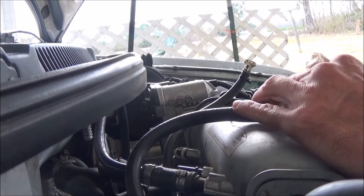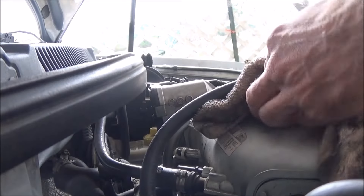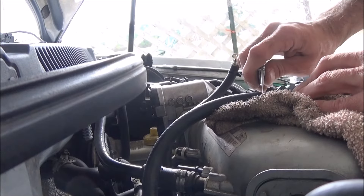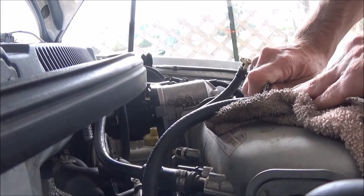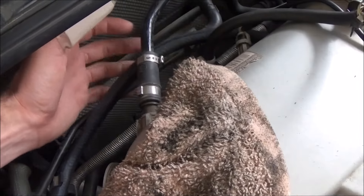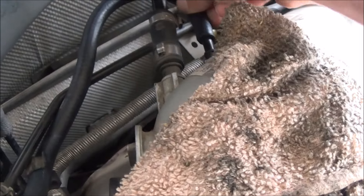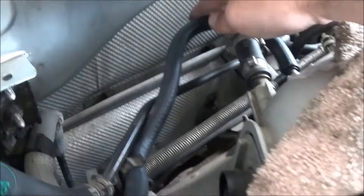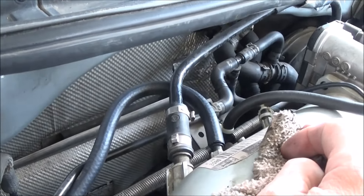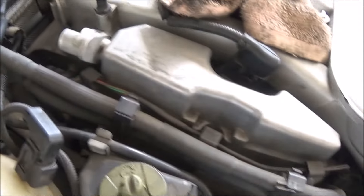You guys probably thought I was going to cut that on my intake. I'm not supposed to play with sharp things — that's why I got stitches in my thumb. So now we'll take this, put it under there, loop it around, stick it back on there. That's pretty good. I could probably make that a little shorter if we have to, to keep it away from the exhaust heat. Now we have to figure out something for this one, which is a little bit longer.